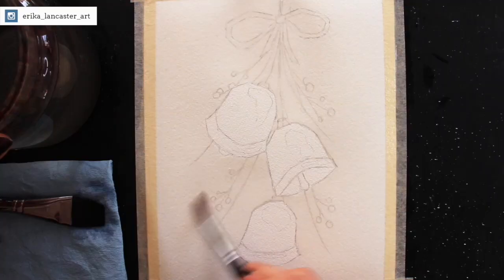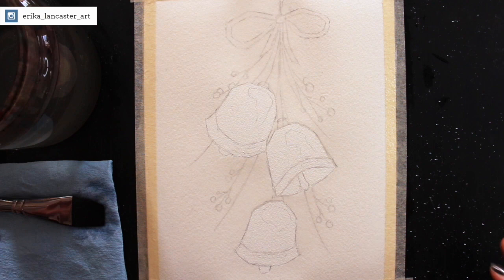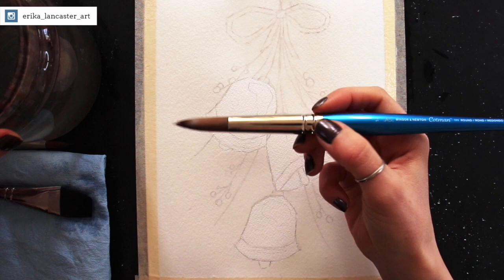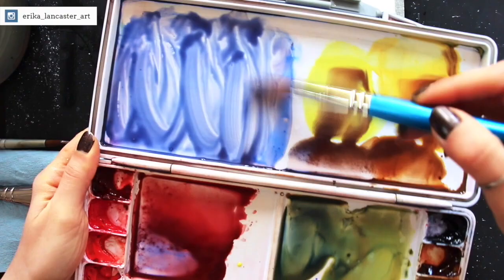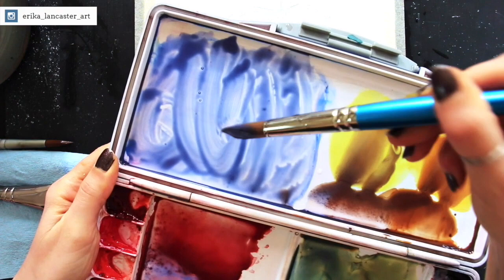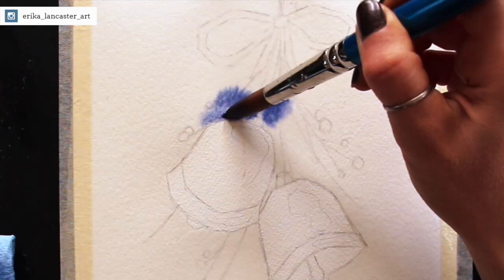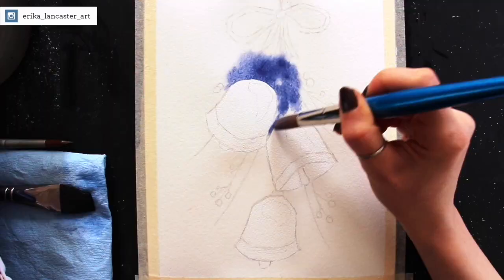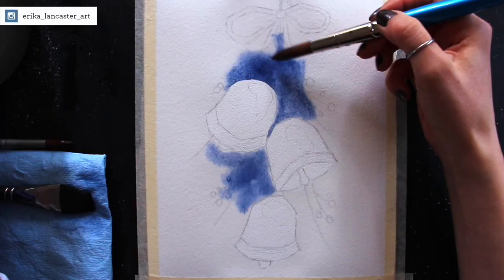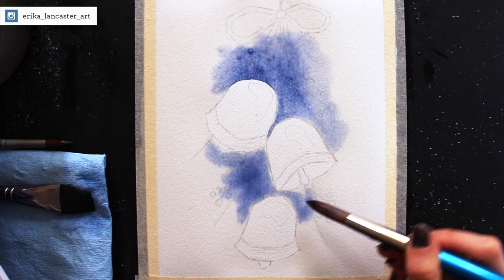I've arrived at a nice even sheen all throughout my watercolor paper except for the bells, which are still dry. I'm switching to my size 14 round brush, and I'm going to take the blue-purple background color — cobalt blue mixed with a tiny bit of deep scarlet — and start painting in the central section right behind the bells. I'm looking for a vignette style background where the majority of pigment is in the central section nearest the focal point, becoming softer and paler toward the edges.